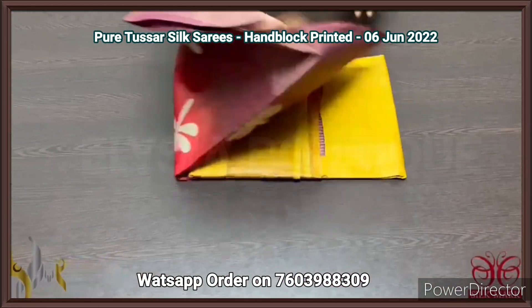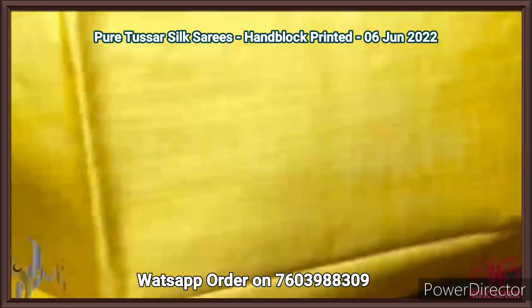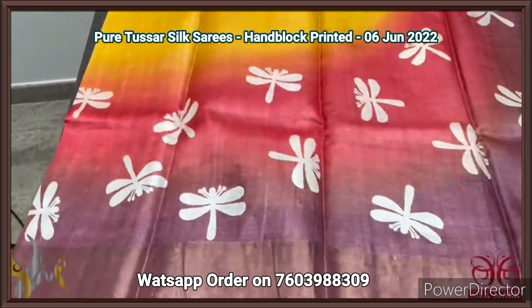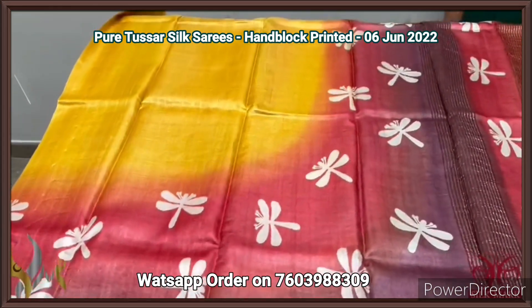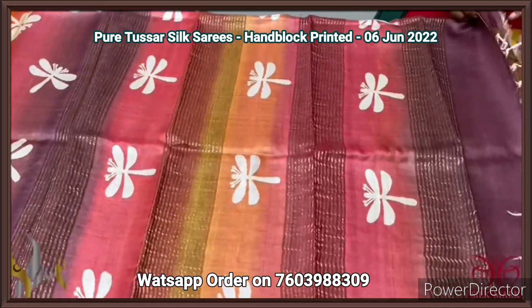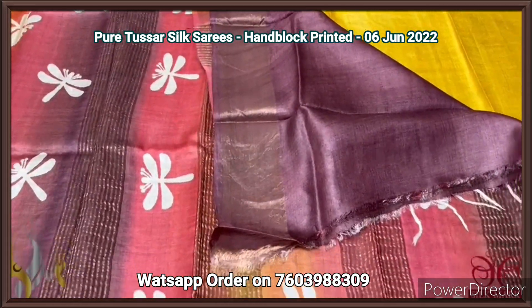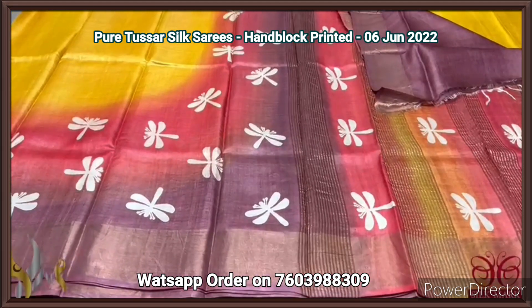Tassar silk saree, premium quality, hand block printed, with zari borders, done on a premium acid washed boiled tassar fabric. Here we have a yellow saree with two different color borders — red and choco brown — with dragonfly concept prints. The complete saree top portion is bright, with all three colors in the pallu with zari lines and block prints. We have a burgundy choco brown color blouse. Excellent combination, a colorful saree, with authentic silk.